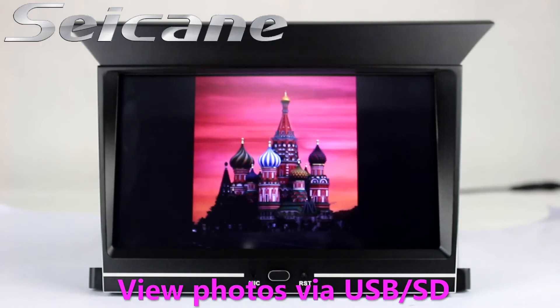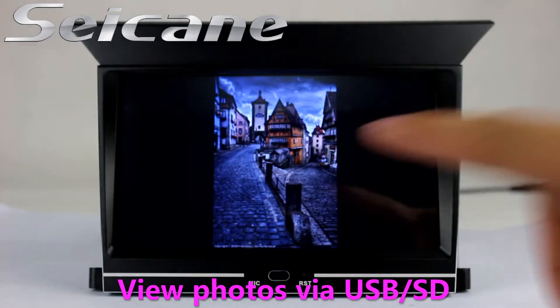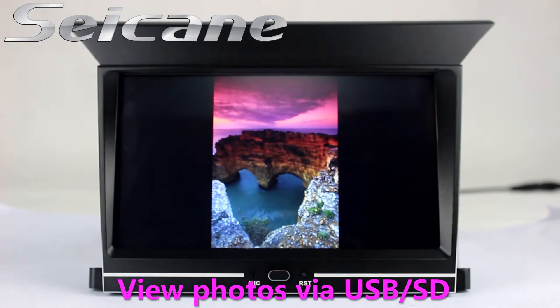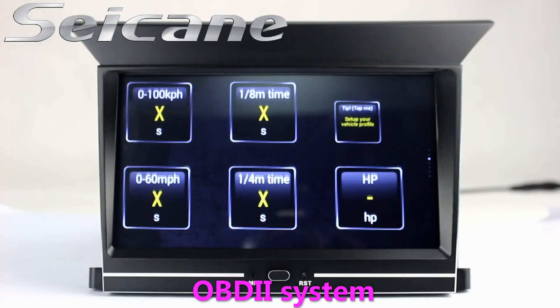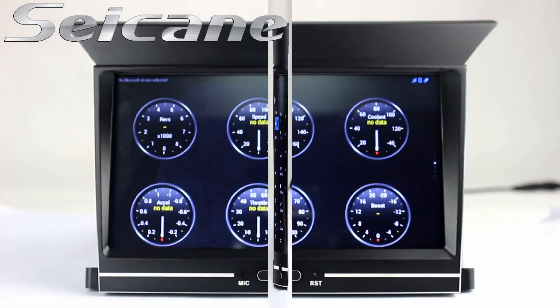Back to the main menu and enter the photo interface. You can view photos by sliding your fingers on the screen. The OBD2 system allows you to monitor the car's fuel consumption, water temperature, intake pressure, and more.